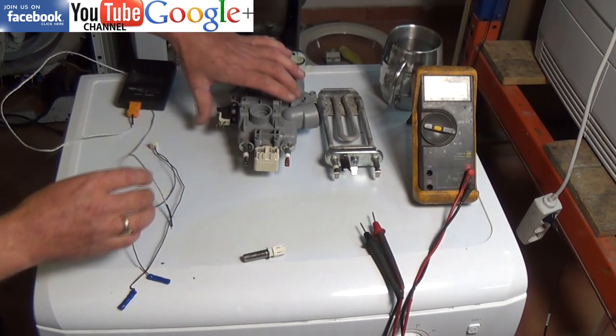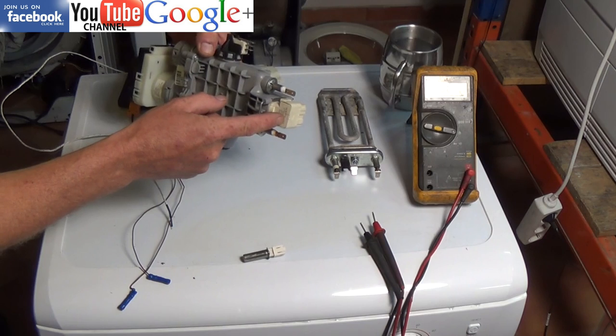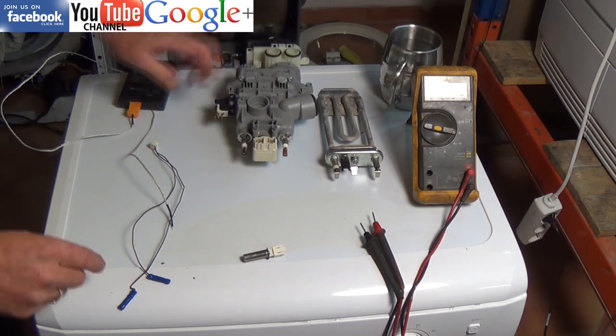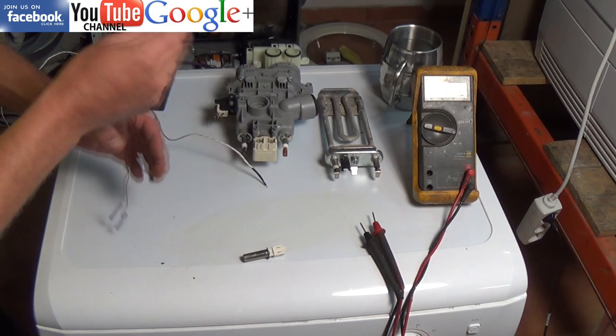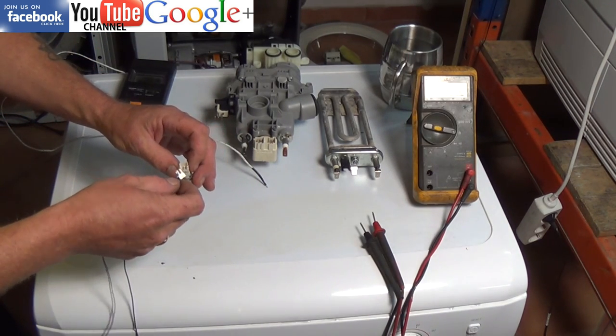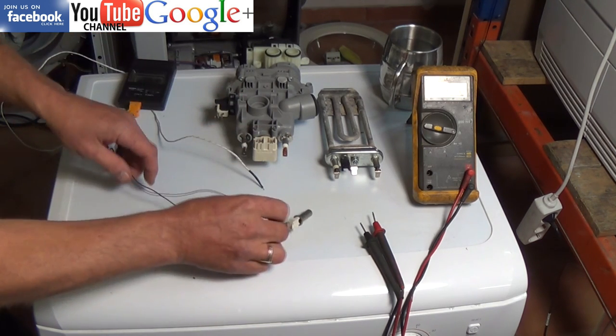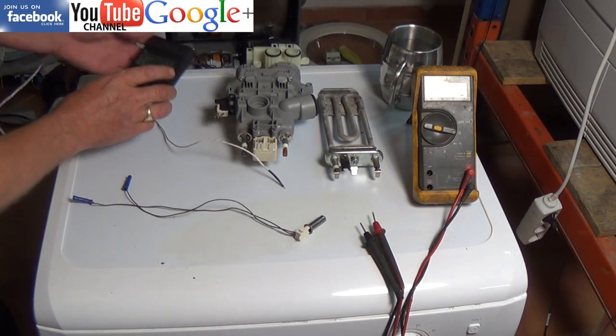These sensors are fitted to many appliances. This one we're looking at here is a dishwasher, and I'll show you that in more detail in a minute. I've made a test rig up to hold my multimeter probes correctly on the terminals, as sometimes the terminals are very hard to get the probes on.